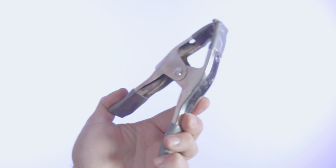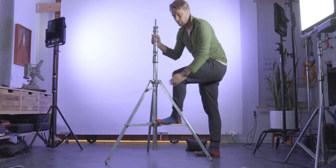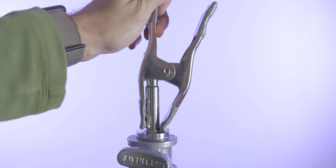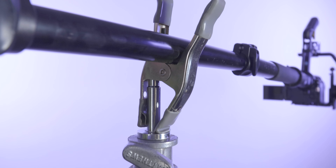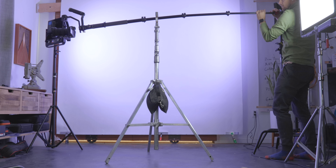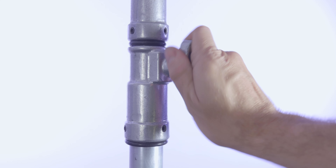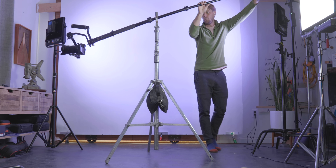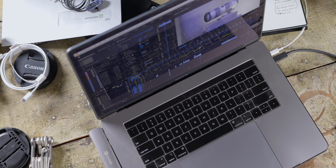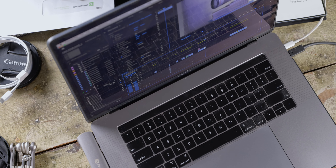Something I do from time to time is make a makeshift jib with a gimbal. What you'll need: a clamp, a heavy-duty stand, a sandbag, and a monopod. Put the clamp on top of the stand and make sure it's nice and secure, then put the monopod on the clamp and jib. If you want to twist and turn while doing that, unlock one of the knobs on the stand and you can get an even more dynamic shot with this makeshift jib. Pretty simple, but you can get some cool results.